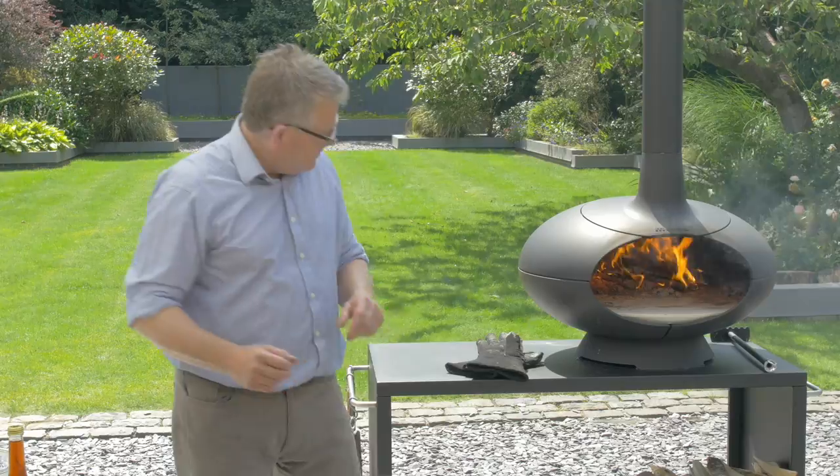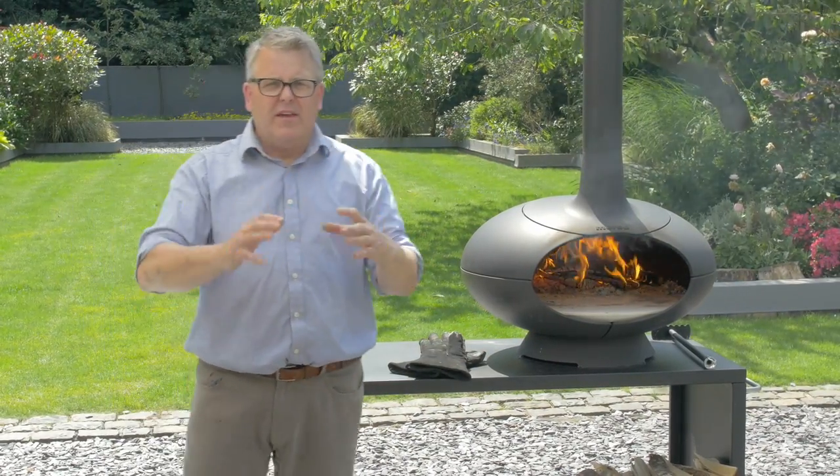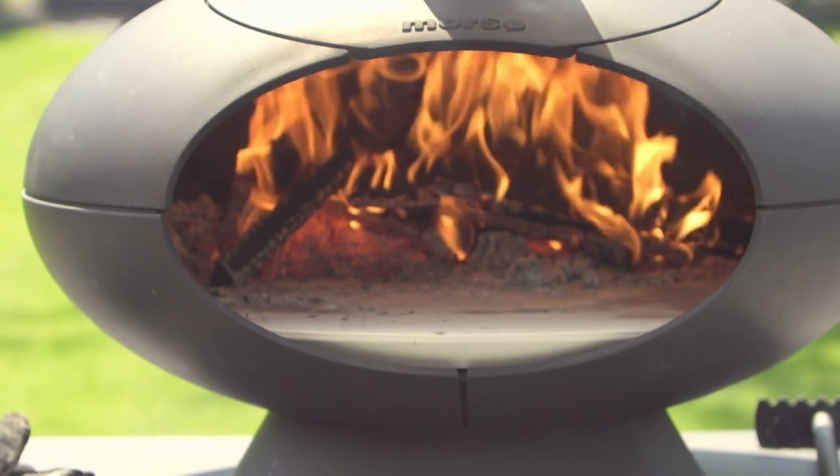Here's how we've got the oven set up for this dish. A nice big fire, burning brightly, lots of flame, lots of heat. That's going to blacken our peppers really quickly.